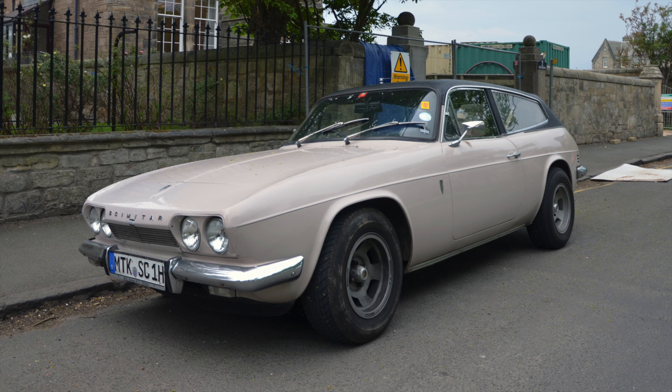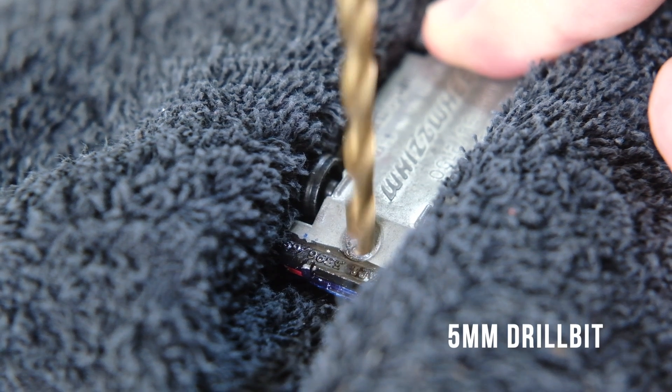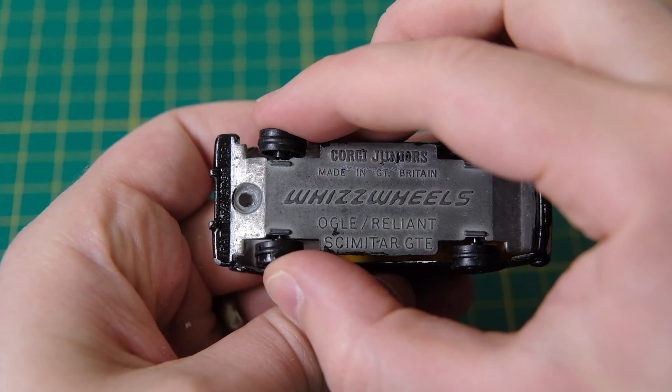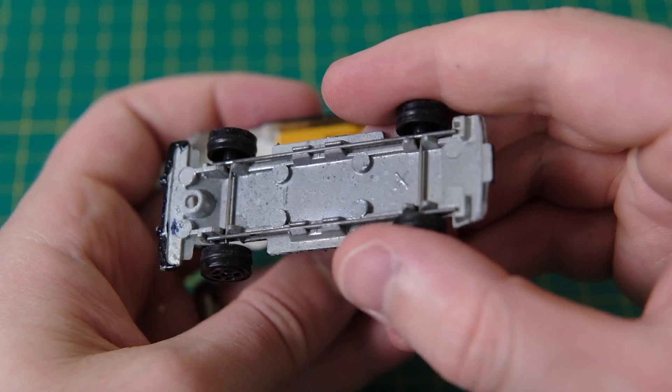This is how a production Scimitar GTE looked, but the casting is based on the 1968 Motor Show prototype. The main difference was the glass roof that extended over the front passenger seats. It also had headlamps that could be concealed, where the production version did not.